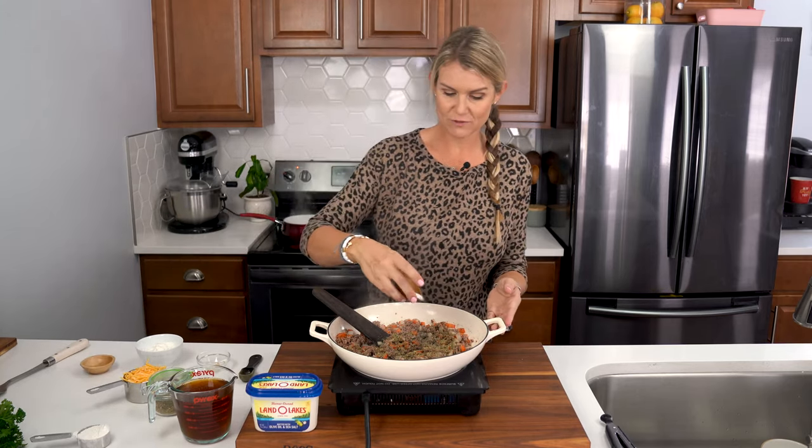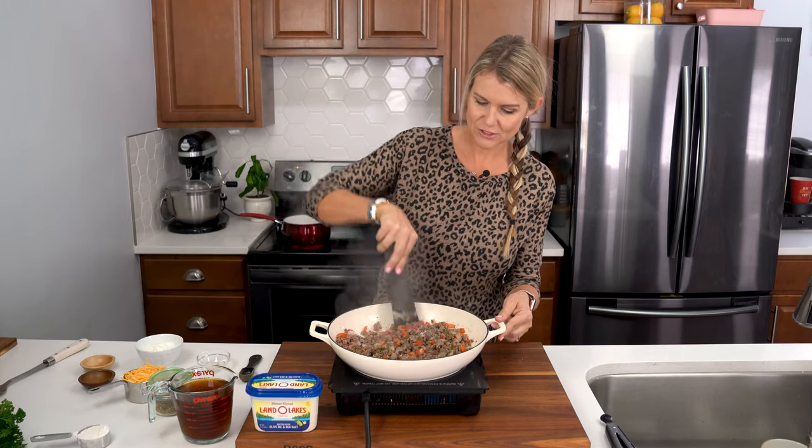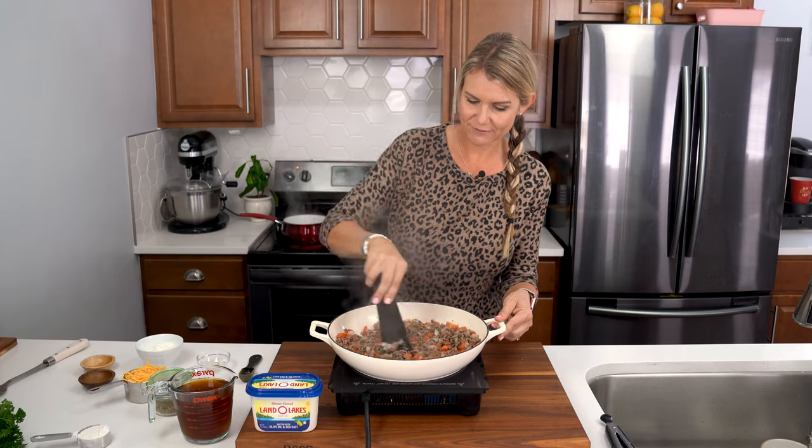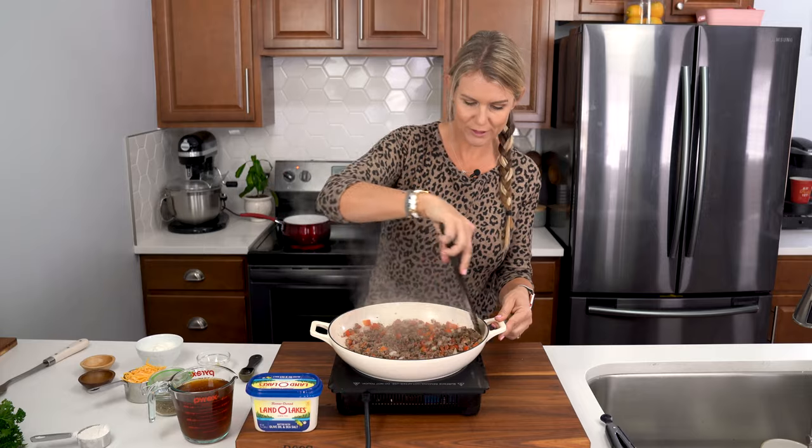One teaspoon of salt, and I'm gonna go ahead and stir this all together to get it nice and fragrant all throughout. Smells so good.